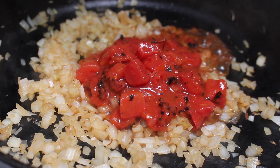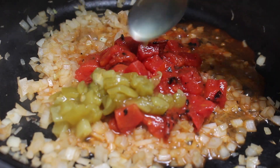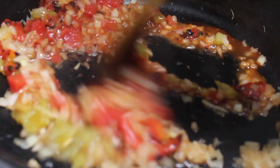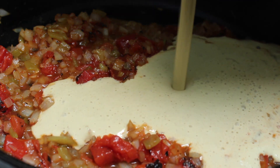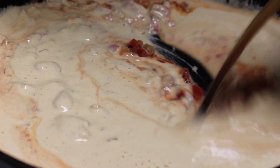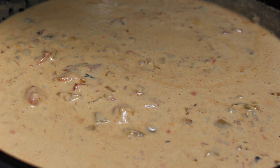After the onions have been sautéing for two or three minutes, add in half a cup of diced tomatoes and a couple of tablespoons of green chilies. Mix that together and continue to cook for two or three more minutes, then add in your queso. Cook everything together and simmer until the sauce has thickened.